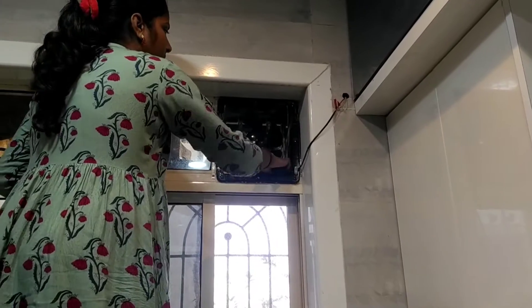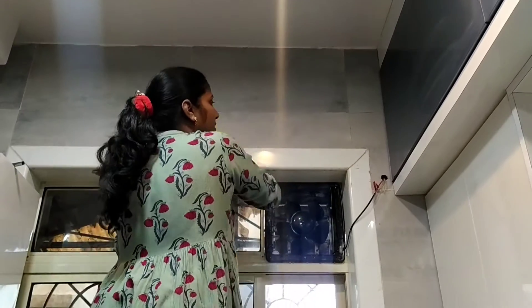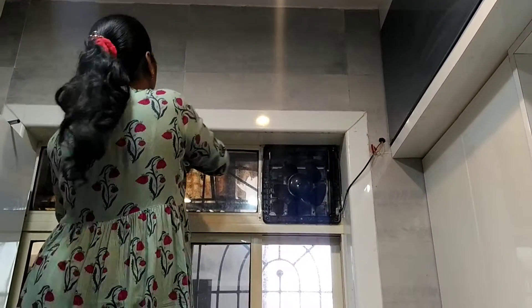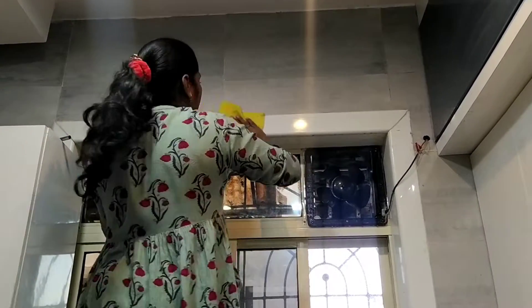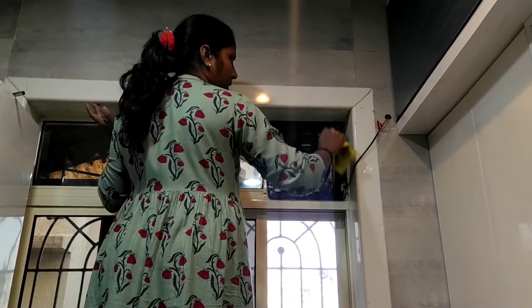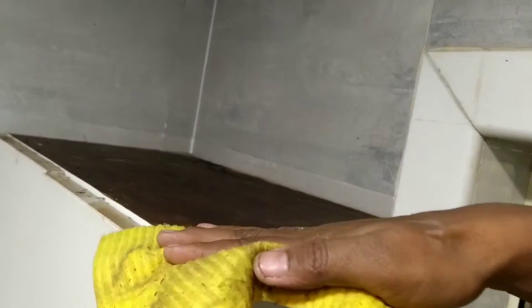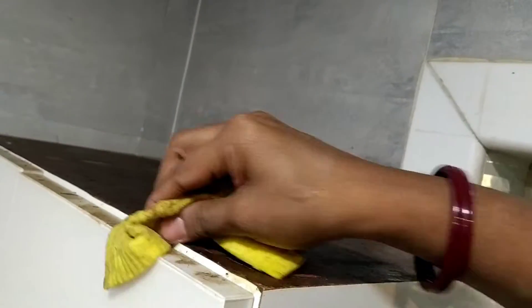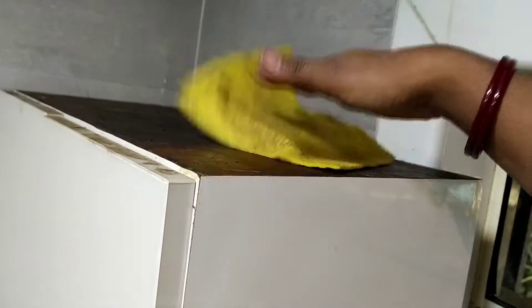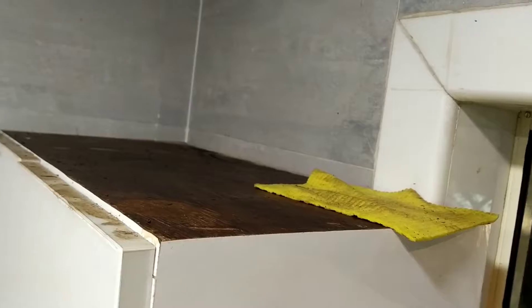I am going to clean the rest of the house and the cabinets. For 2-3 days I used to put tiles in the middle of the kitchen. The first is the white cabinet and the cupboard is white.